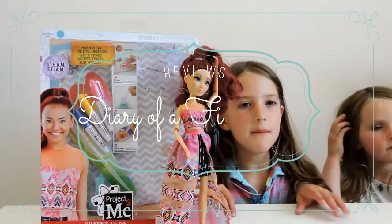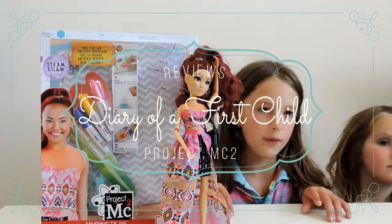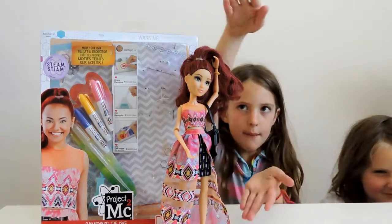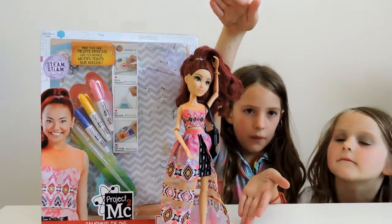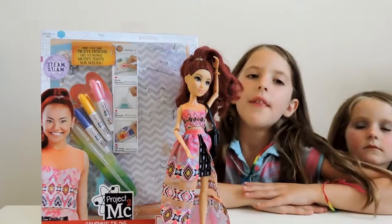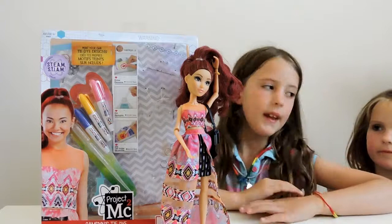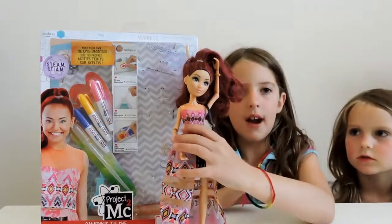Hello, welcome back to Diary of the First Child Reviews. Today we are reviewing the Project MC Squared Cam and Coil doll. She comes with the tie-dye experiment set. Let's open her up.